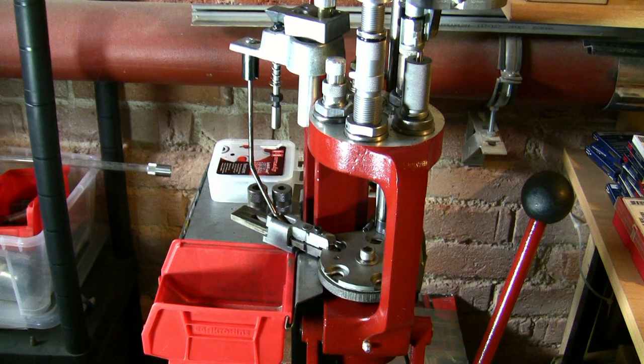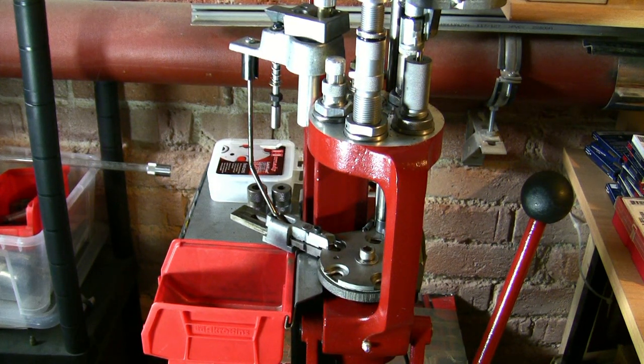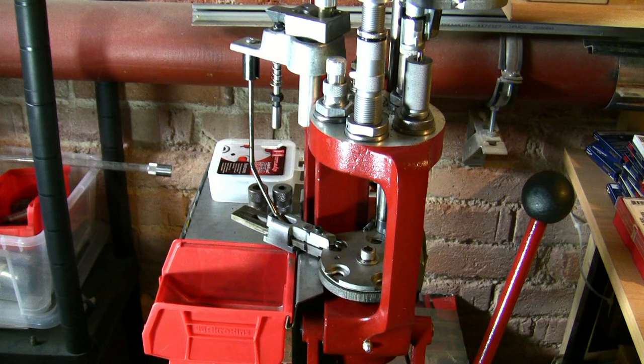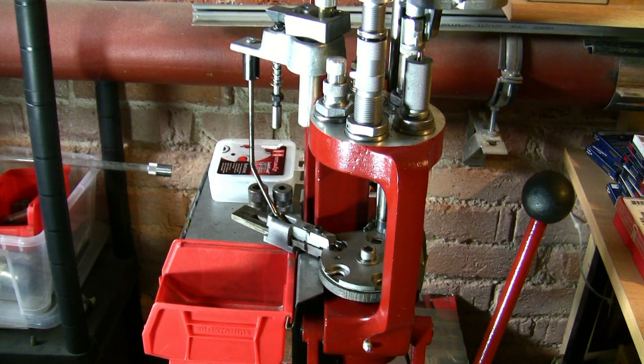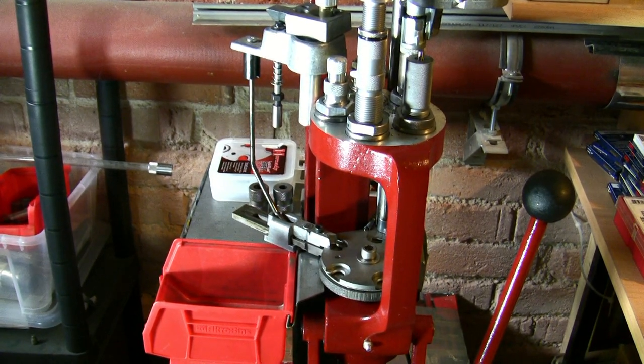Hey guys, you're watching Widerloader TV. Today I would like to show you how I connect the Lee bullet feeder to my Hornady Lock and Load. For this project I had to spend under 100 bucks, so it's very cheap — cheaper than the Hornady factory bullet feeder. Let me show you some details.